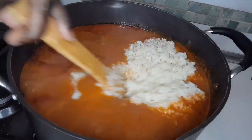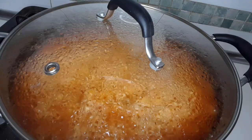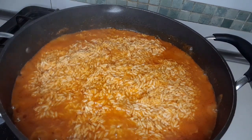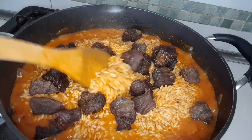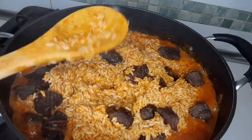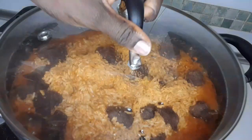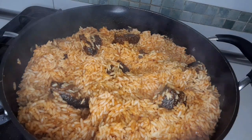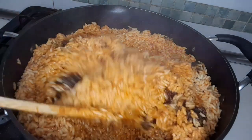I'm going to stir it and leave it to cook for 10 minutes. This is after 10 minutes. I'm going to add the beef, stir it a little bit. I'll cover it for five more minutes. I have to check — I'm going to stir it. Our jollof rice is almost ready, did you see it?